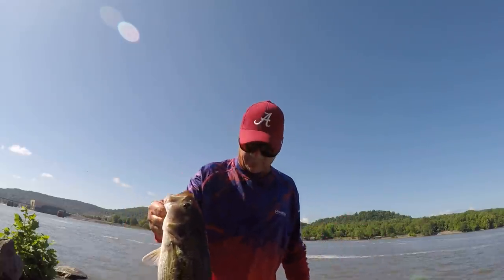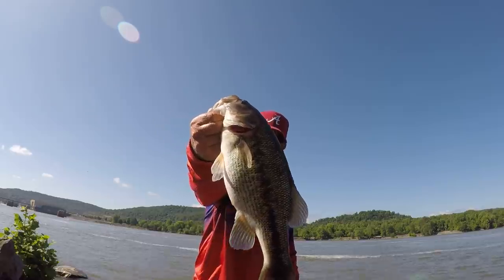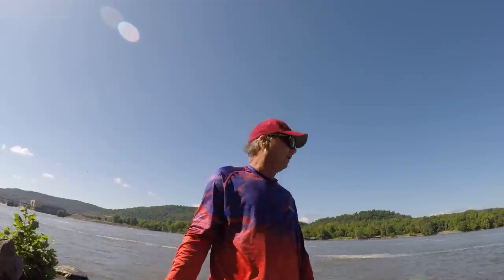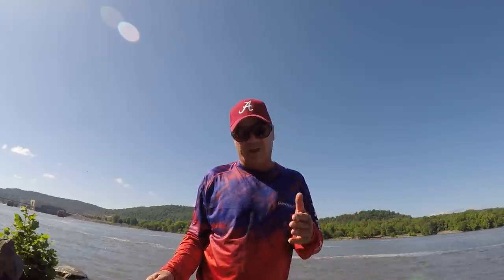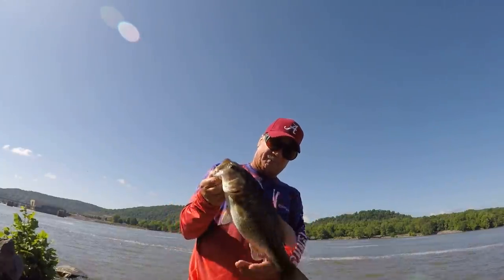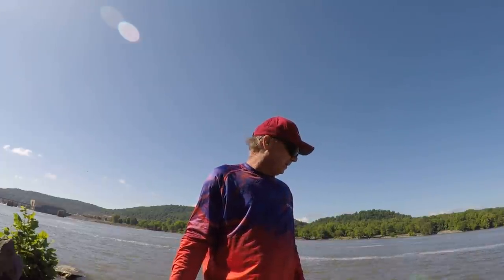Let me get down here where y'all can see. That's a good fish on a tiny bait like that. But see, they're accustomed — accustomed to hitting small baits like that. Because really, a three, three and a half inch yellowtail — or three-fin shad, actually, is the right name for that bait fish — is a normal size. So they're used to that. But let's let him go. Nice spotted bass.